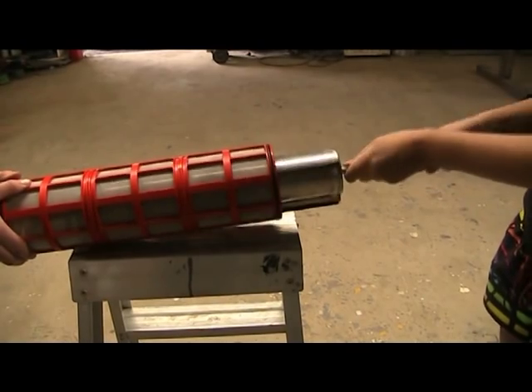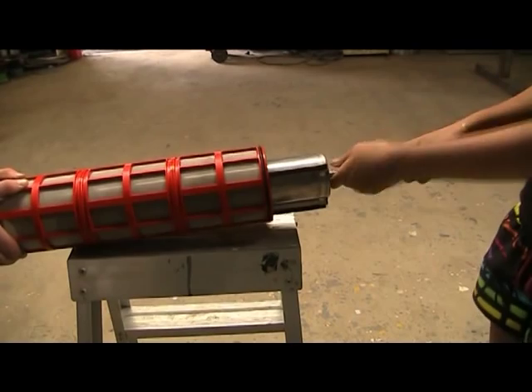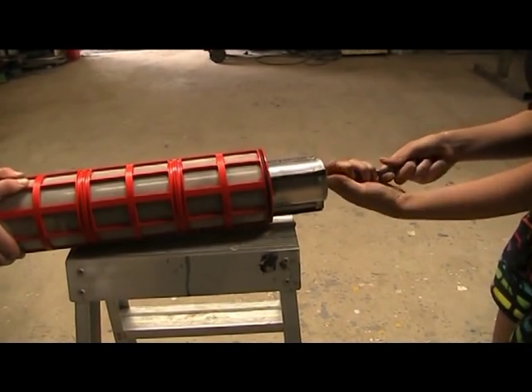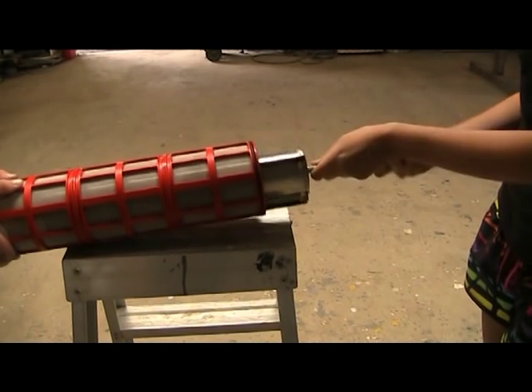You can see how the brush is rotated. We normally don't use a hand model — this is just to show you how it works. We use a little geared motor that's chain driven. I'll show you that in a moment.